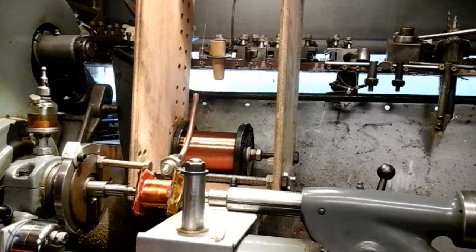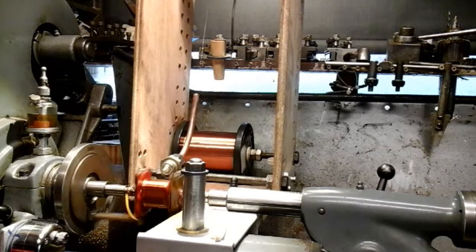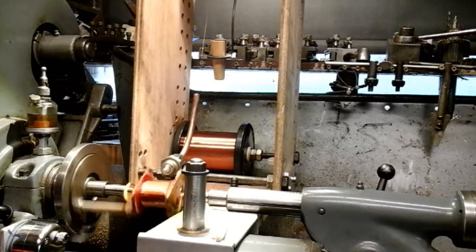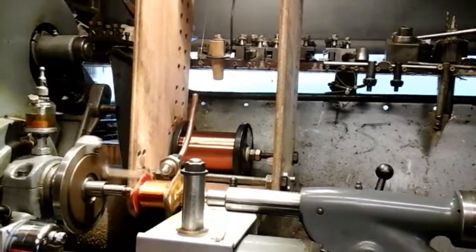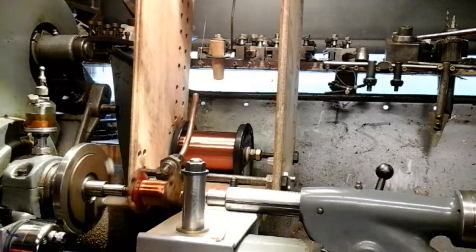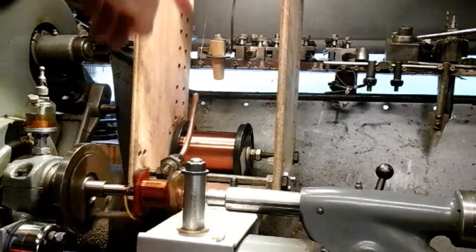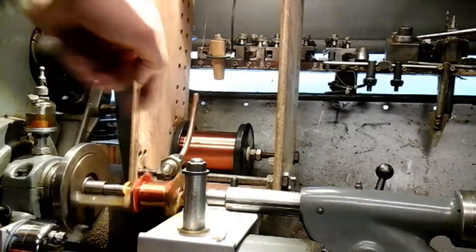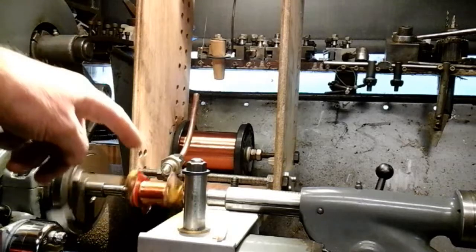I'll set the lathe going now and let you just see it winding. That clicking you can hear is my counter. My wire is back at the fixture, coming up through a friction peg, coming over a nylon pulley, back down through a copper guide tube, from vertical to horizontal, and then winding onto my coil.